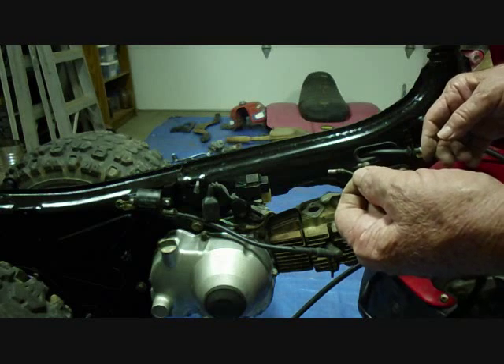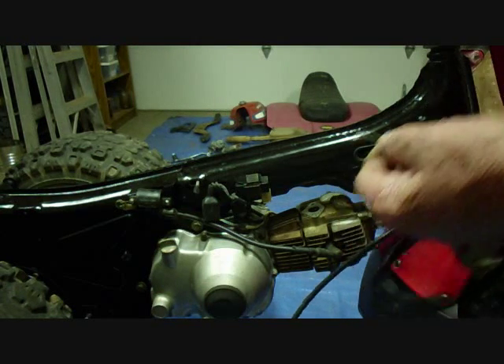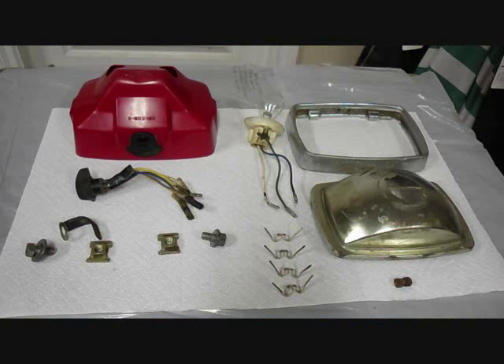We'll put this on later because this goes inside the headlight frame and I have to put the frame on next. Next we're going to do the headlight.